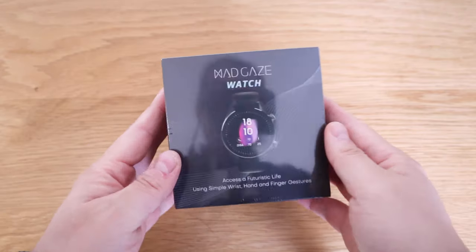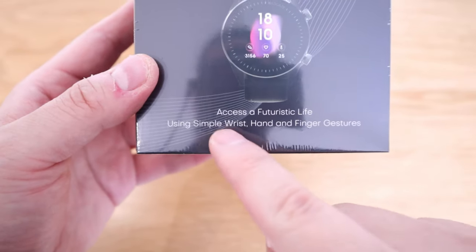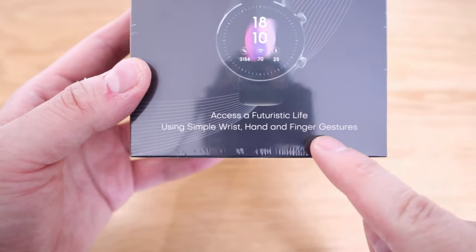This is going to be one of the most interesting products I'm going to review this year. It's a smartwatch from a company called Mad Gaze. The whole idea started with the rumor about Google releasing a smartwatch with gesture control — where you move your fingers to adjust volume and more. I saw some clips and noticed there was this Soli chip, a kind of radar that detects hand gestures.